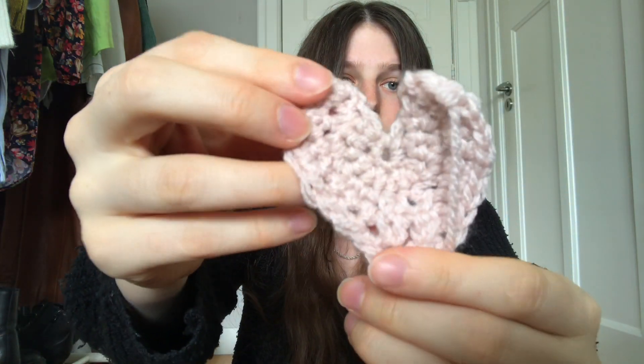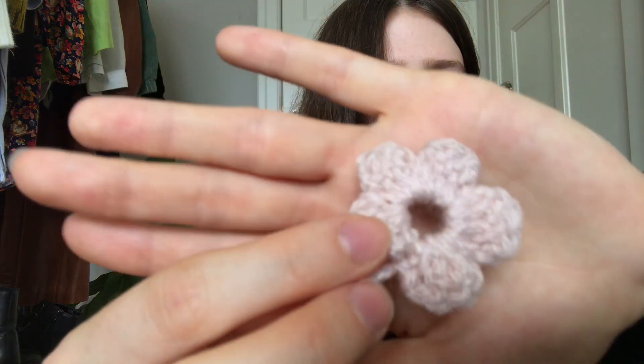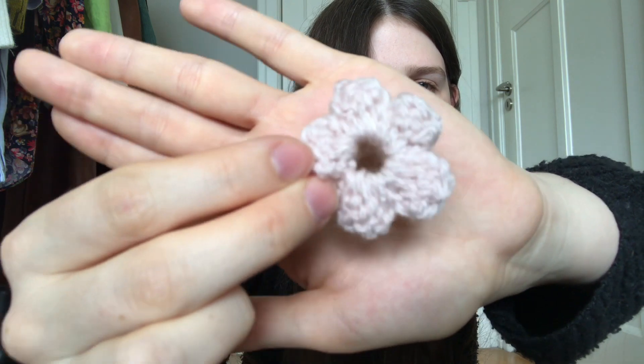I'm not just making these for fun — I want to use them. I really want to thrift a white or cream knitted sweater and stitch the hearts onto it because I think it would be so cute. I also tried making a little flower. It's a little weird-shaped but I think it would be really cute crocheted onto a top or sweater.